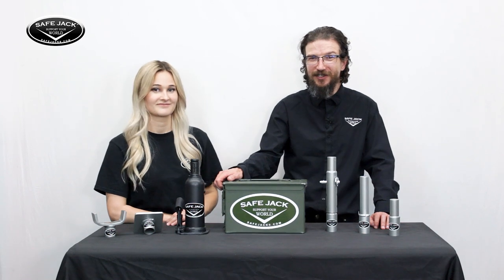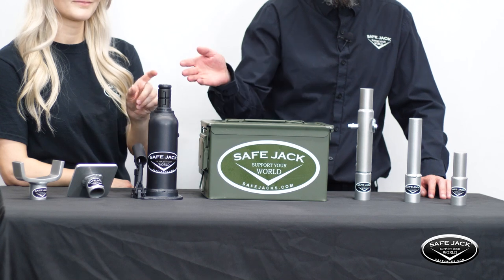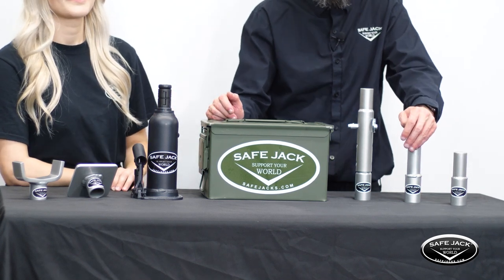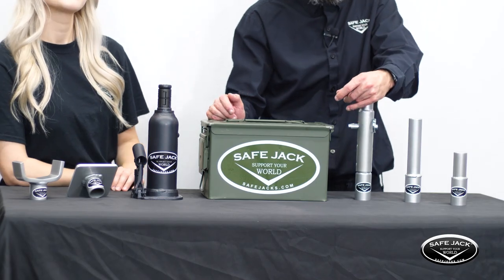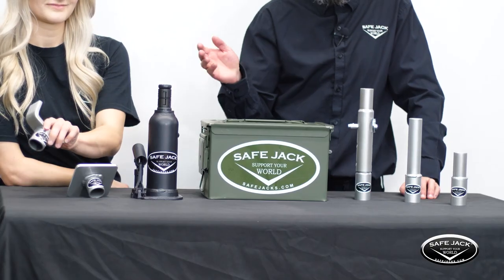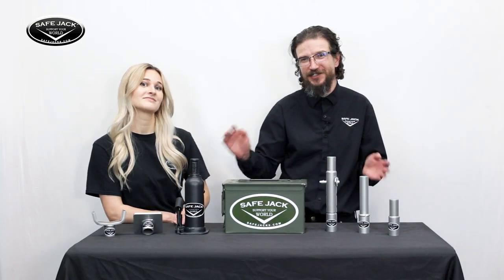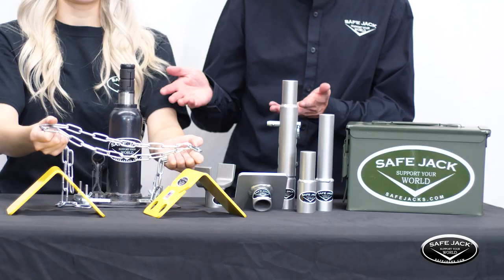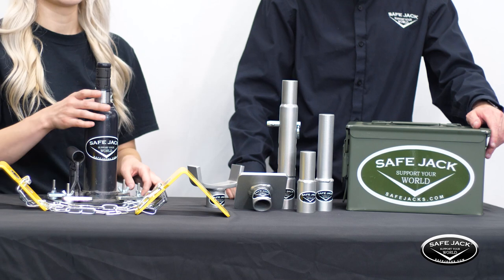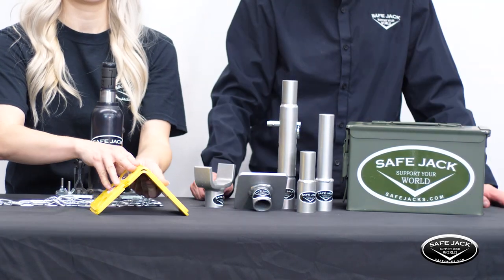The 6-ton Sergeant Kit features a 50-caliber ammo can, a 6-ton bottle jack, a 6-ton extension screw collar, a 3-inch extension, a 6-inch extension, an 8.5-inch to 12-inch adjustable jack extension, 3-inch universal pad, and flat pad. Our 6-ton General Kit includes all the same components as the Sergeant but adds two more incredibly useful tools to make this an all-in-one recovery solution: the universal bottle jack base plate and the compact wheel chocks with chain.